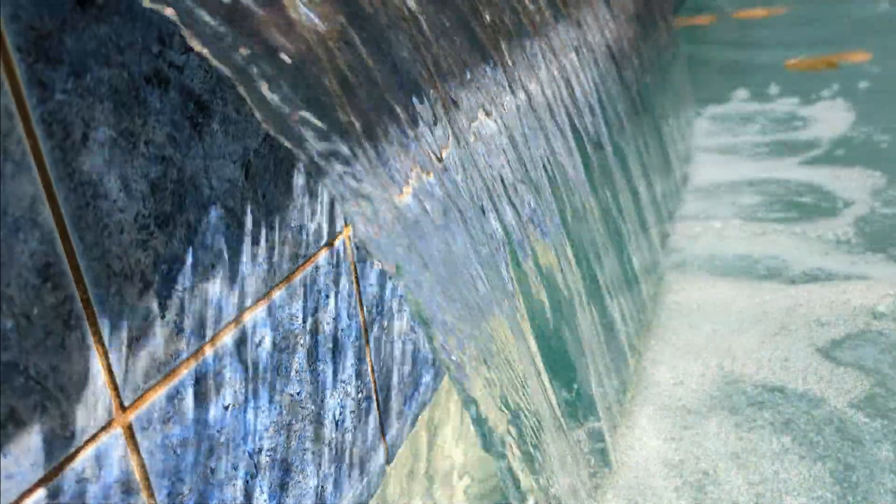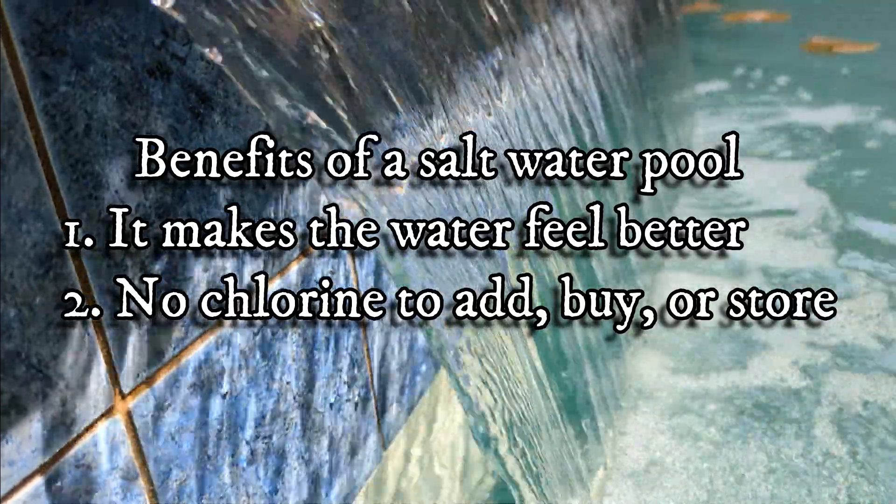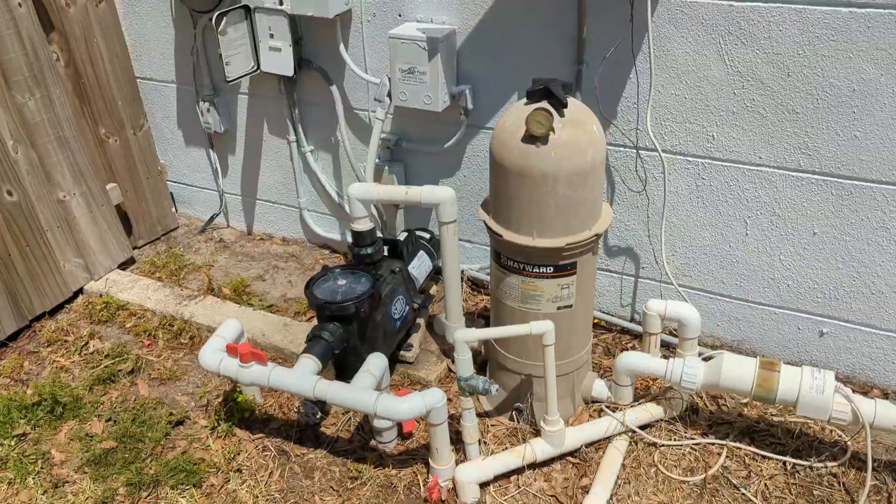Salt pools have many benefits, and the two big ones are this: the water does feel better — absolutely, there's no arguing that. And number two, no chlorine to add, buy, or store.